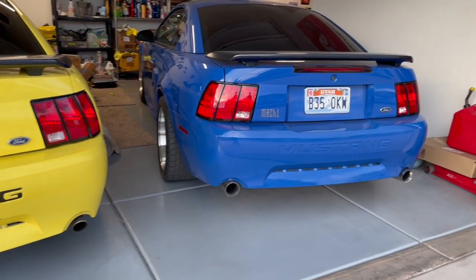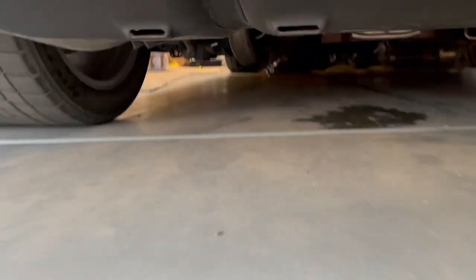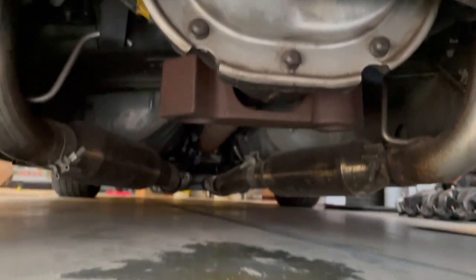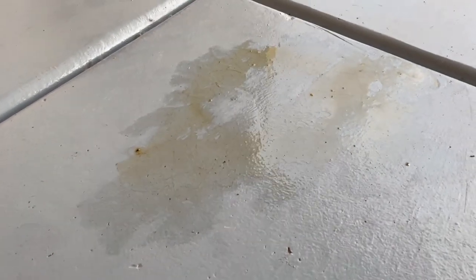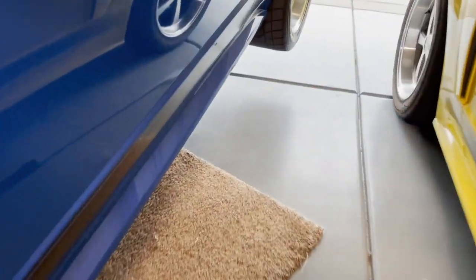For the last little while, especially in the colder months, I noticed that the differential on the Blue Mach 1 has been leaking. Turns out it's the pinion seal, which is harder to replace than just the diff cover if that's what was leaking. I think the car has this leak because it has sat for a very long time over the years — I usually get less than a thousand miles of driving out of it every year.